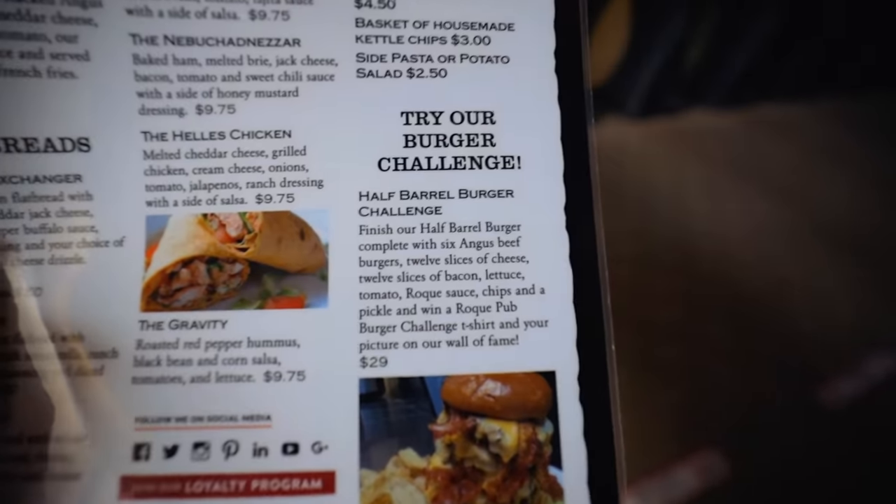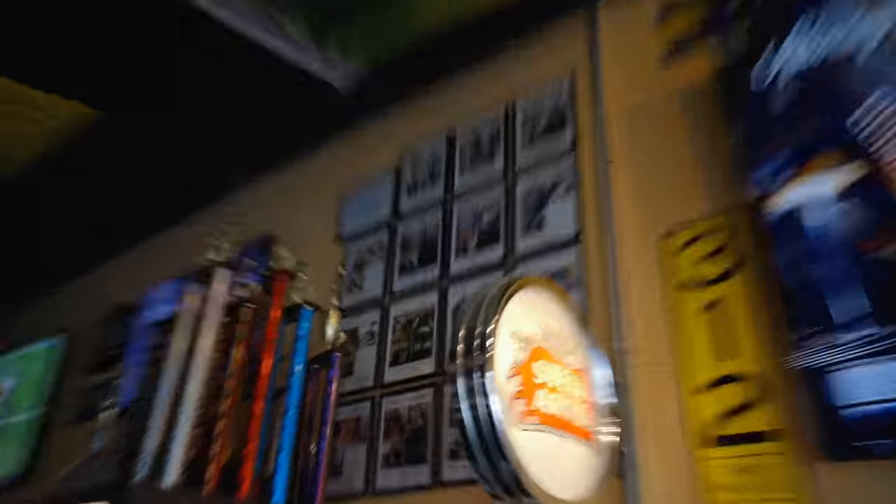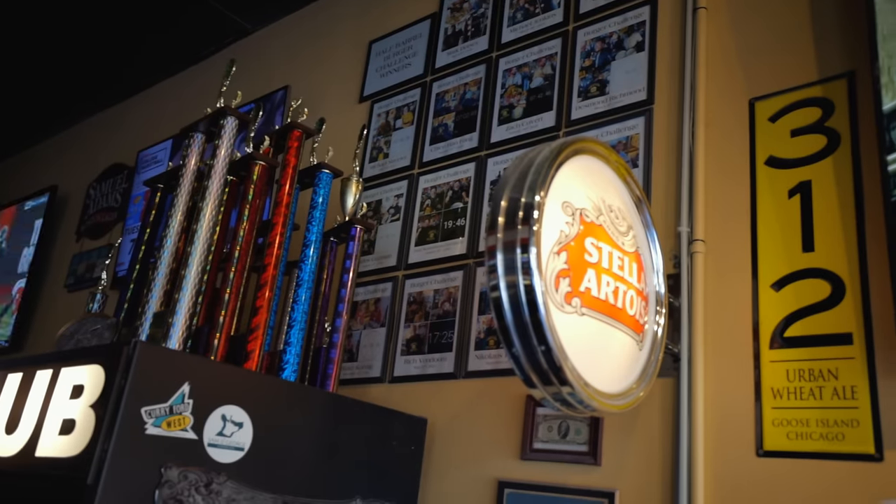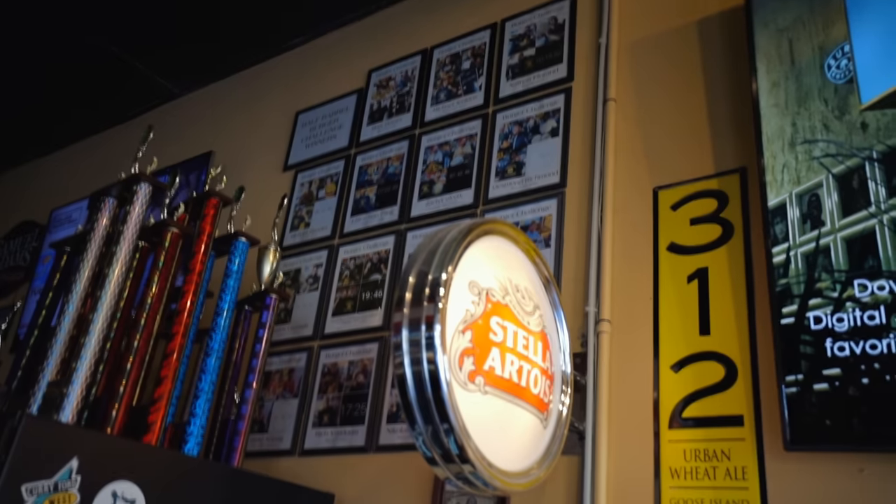I was just wondering if it'd be okay if I could order the burger challenge and maybe set up over there or something. Yeah, that'd be fine. So burger challenge it is. It's pretty quiet in here for a sports-themed pub. And this is it — the Half Barrel Burger Challenge. This is the Wall of Fame here. I'm not sure what the trophies are all about. I don't think you get one of those if you win — just a t-shirt.